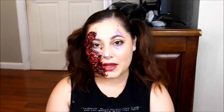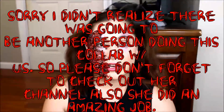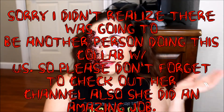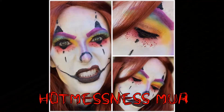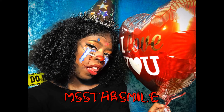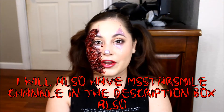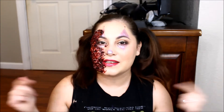Hey everyone, welcome back to my channel. If you're new, my name is Kayla. So today's video is a collaboration with my friend Vanessa — we decided to do a clown Halloween look. This is my version: it's half glam and half zombie clown. Her YouTube channel name is Hotness Mess MUA and I'll have that link below. If you're over from her channel, hello! If you'd like to see how I created my clown look, continue watching.